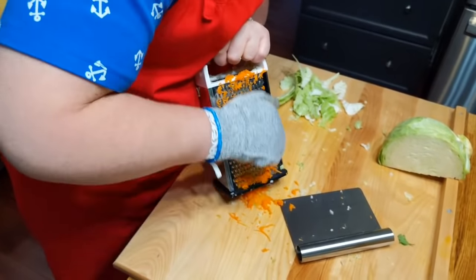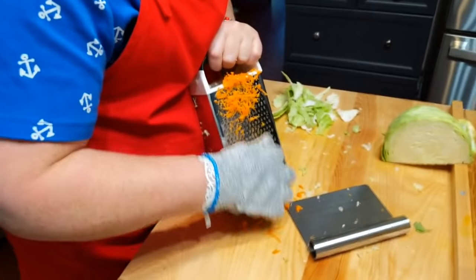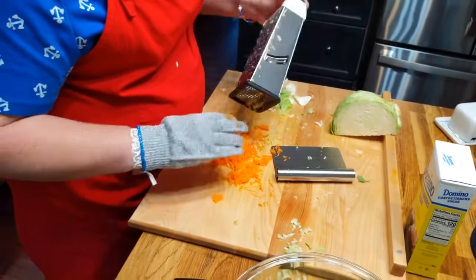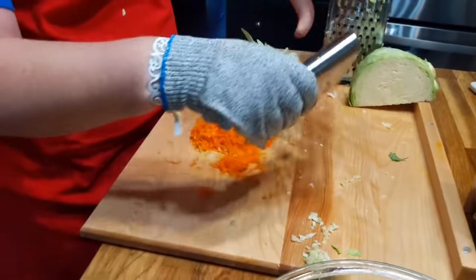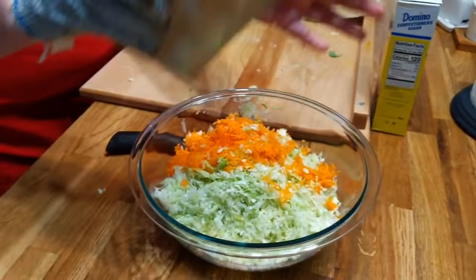You can just throw that glove in the washing machine — or actually I just bleach it, because it's going to be orange after cutting up this orange carrot. My favorite color is orange. So I'm going to put this on top of the slaw, and then we're going to add our meat to our chili.